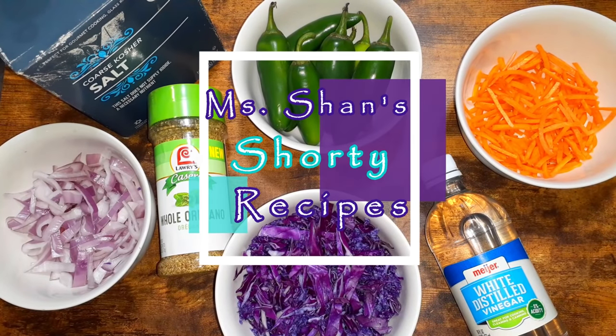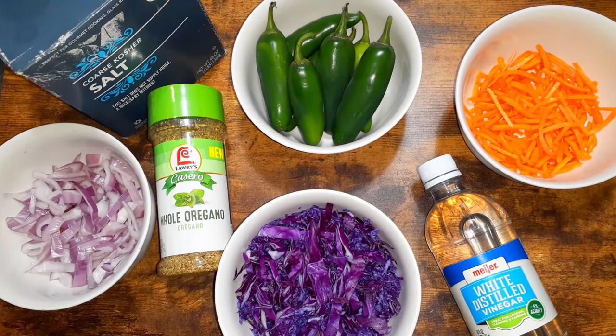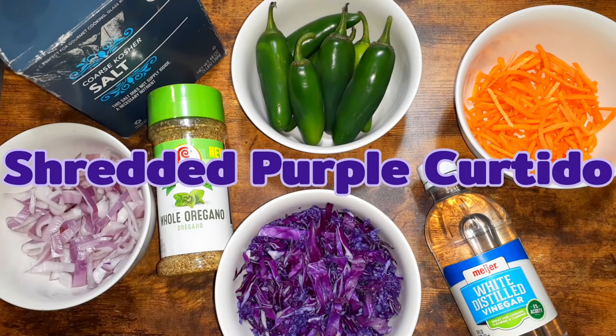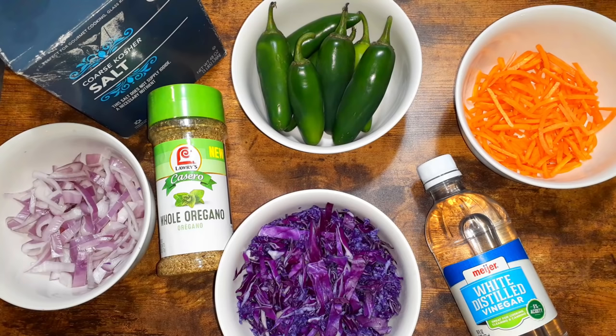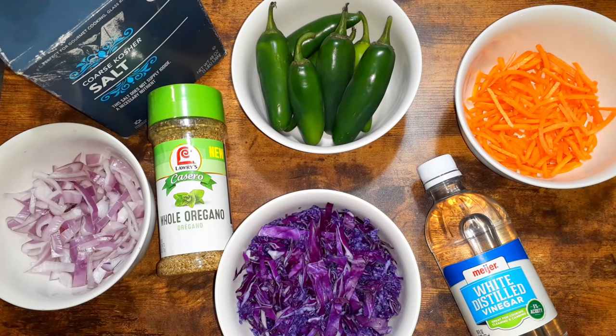Hey guys, welcome back to the channel. Thanks for joining me today. We're going to be making a Salvadoran slaw otherwise known as cortido. Cortido is a Salvadoran slaw that's usually made with green cabbage, but in this case I did use the red or purple cabbage just because I love the intensity and the color that it gives the slaw. Plus I've heard that red cabbage is slightly better for you.